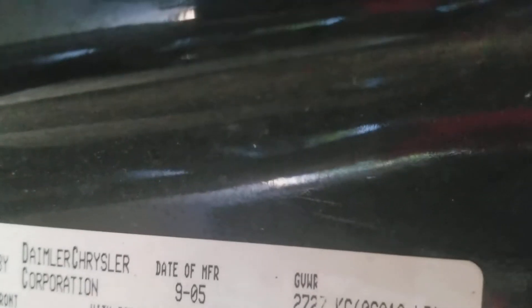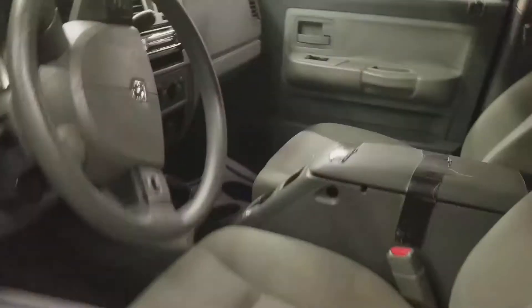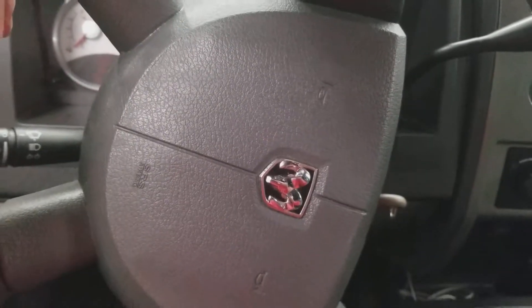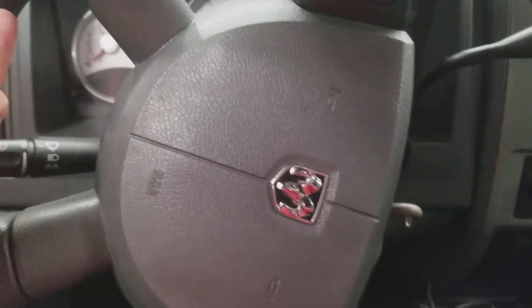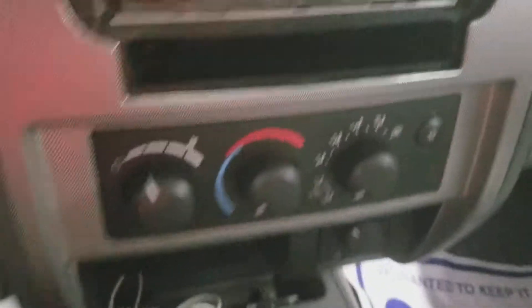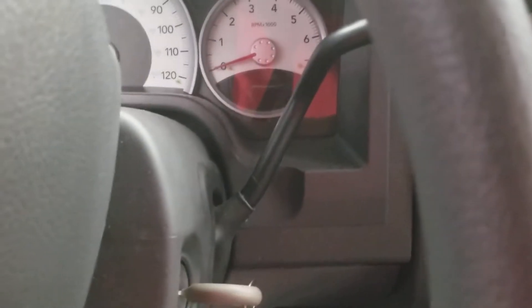This Dodge Dakota was manufactured in September of 2005. Here's the Dodge Dakota steering wheel. Here's the Pioneer radio. It's an aftermarket AC. PNRD transmission on the side.